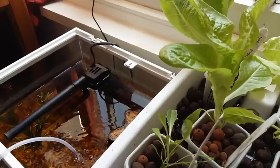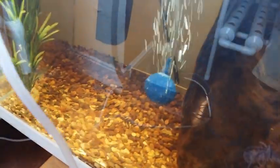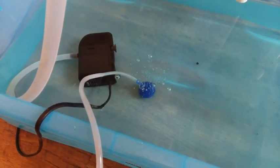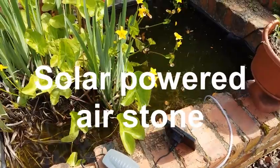So whether you want to use it for your aquaponics system, or for your NFT system to oxygenate the water, or you might want it for your fish pond which is outside.